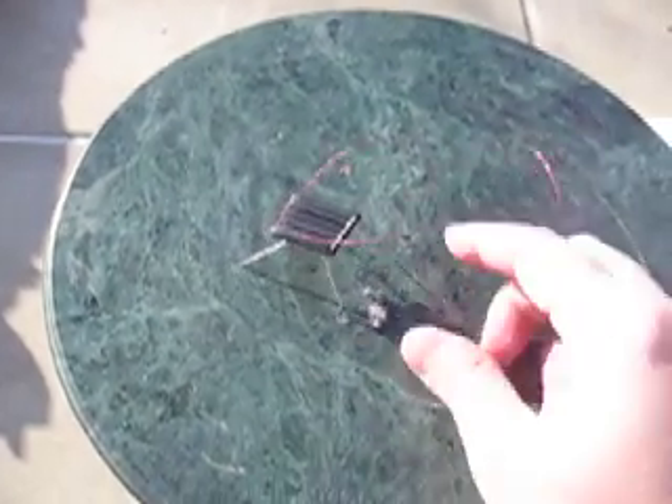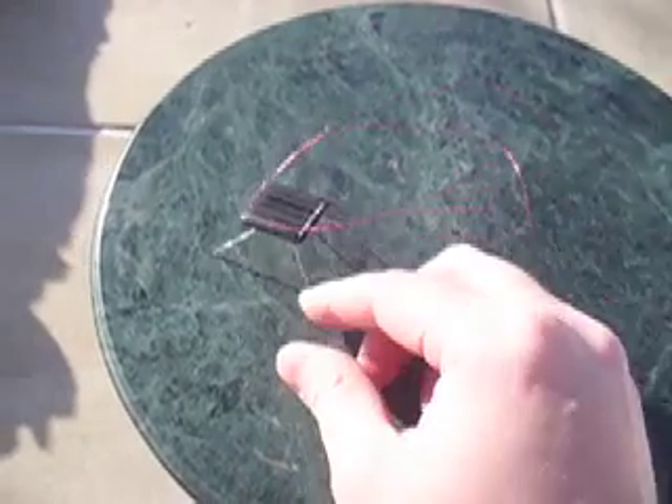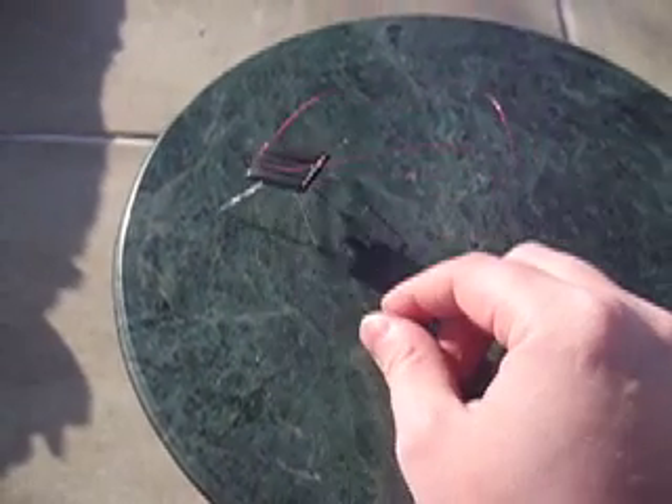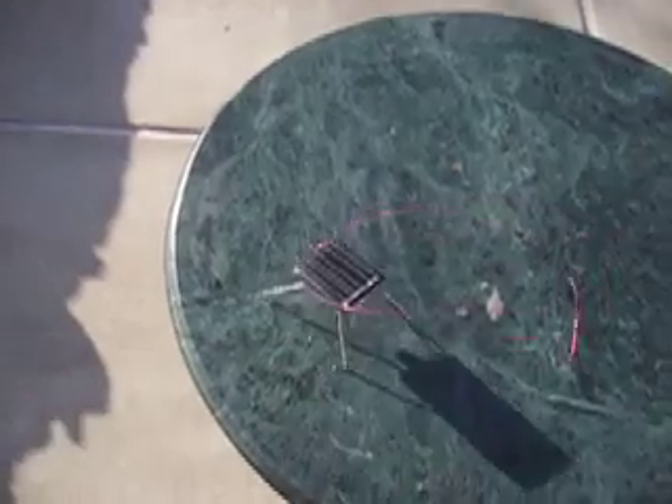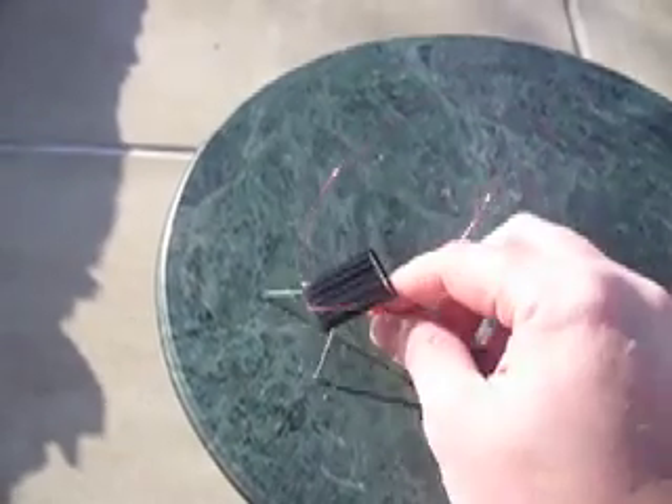This also comes with two little googly eyes to put on the front, which makes it look a bit more interesting — makes it a bit more friendly looking as cockroaches go. And if you really don't want to put one together, we have full-made ones also available on our website, BrownDogGadgets.com.